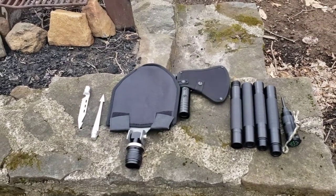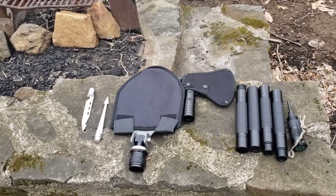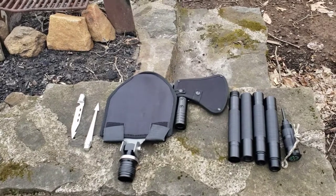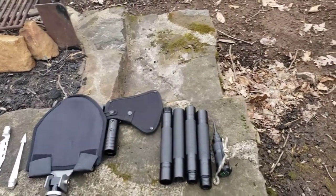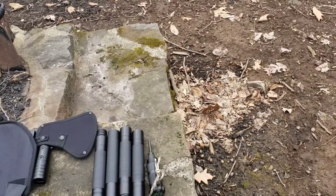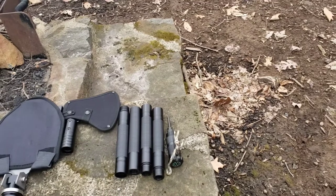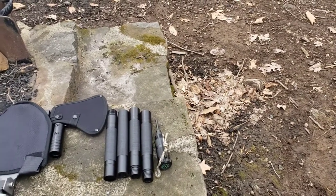It comes with a fishing spear — spear fish, that's what it was on the commercial. I don't personally think that's going to work all that great. But there's a shovel head, axe head, and connecting pieces. It also comes with a compass and a fire starter, a ferro rod with a lanyard.